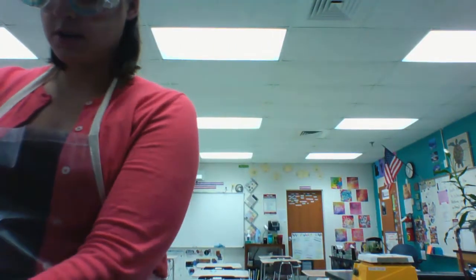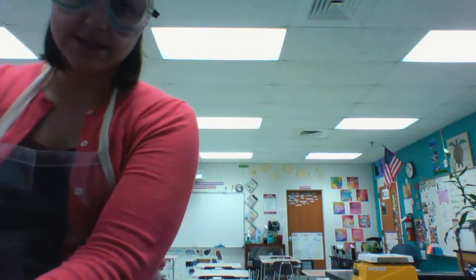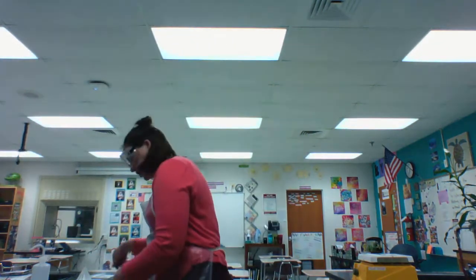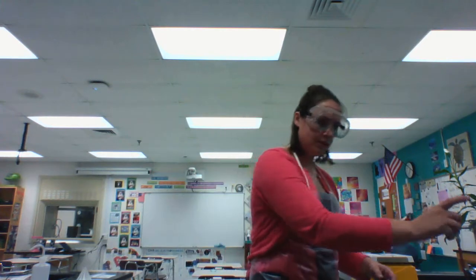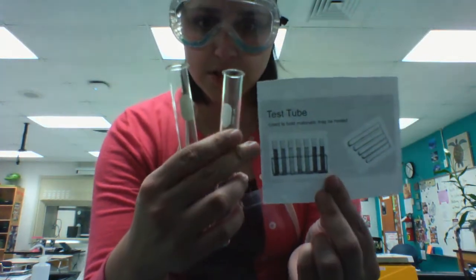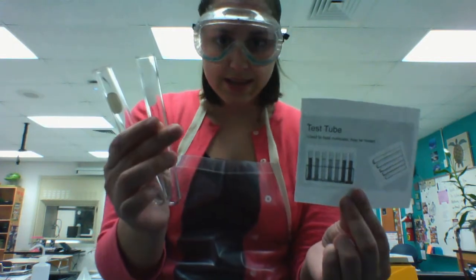If you were heating something — remember on the ring stand we had a test tube clamp at the top — so you could heat something in a test tube. You're probably already familiar with test tubes, but test tubes can be used to hold small amounts of chemicals, and can even be used to heat them.